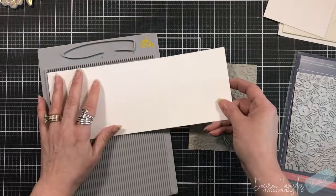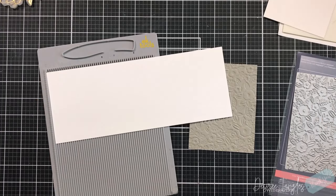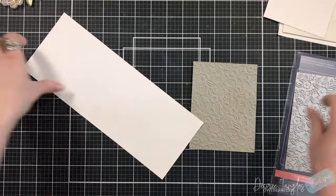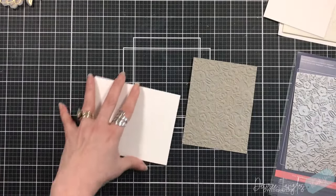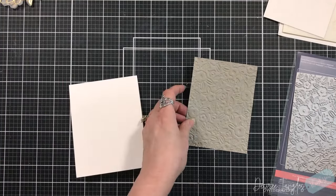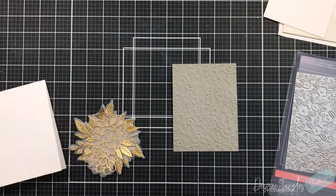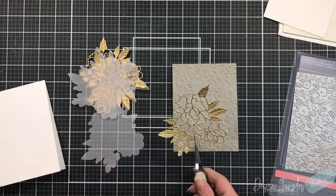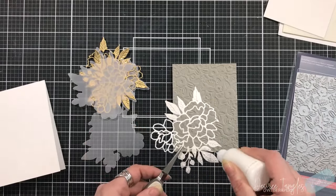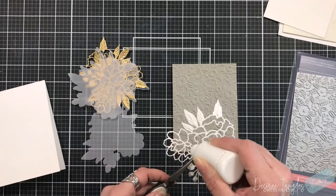You want to make sure you do have a thick cardstock for this. I'm not sure if 80-pound would work — what I mean by that is it may cut through it to really create those indentations. Both of my cards that we will be making today are the standard A2 size, which are four and a quarter by five and a half, and I'm just getting my base ready.